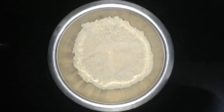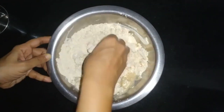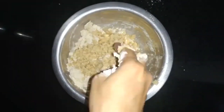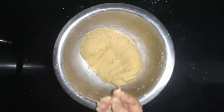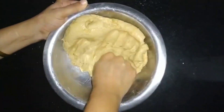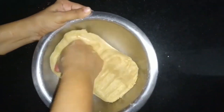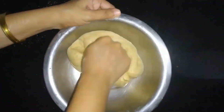Salt to taste. Paratha banane ke liye hum sabse pehle aata gun lenge. Aata medium hoona chahiye — na too hard, na too soft. Aata mein hum achi tarah se moon mix karenge taakki paratha soft banen. Ab hum ispe oil add karke isse achi tarah muscle lenge, ab hum iski rotiya bil lenge.